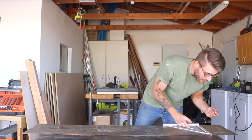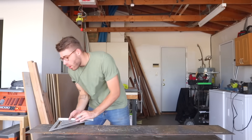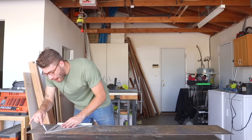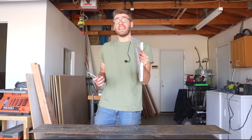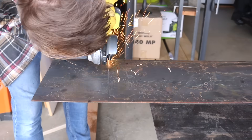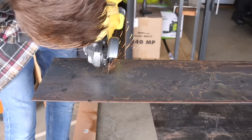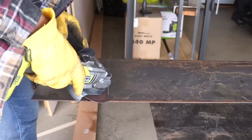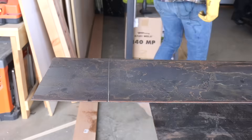Whenever you're bending plate steel, you want to cut a groove half the thickness of your material wherever you want that bend to be. I'm going to use the angle grinder on this eighth inch thick plate steel to cut a sixteenth inch deep groove. I made my groove with the cutoff wheel and then switched to a grinding wheel to make the bevel.